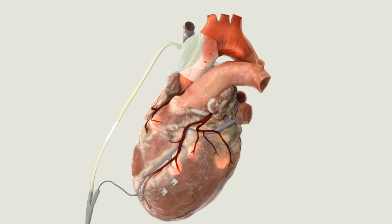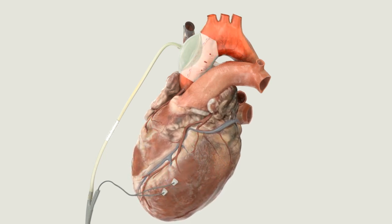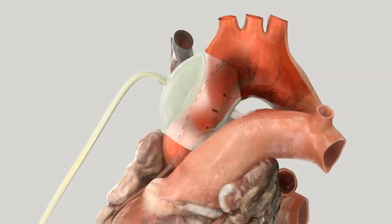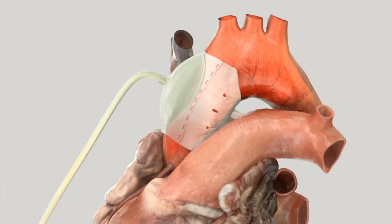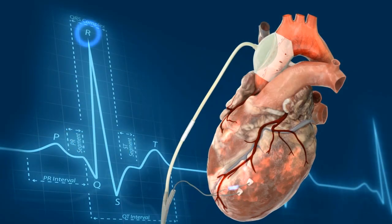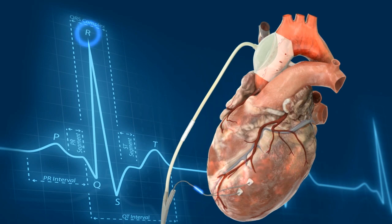The C-Pulse Heart Assist System pumps in counterpulsation to the intrinsic heartbeat. The balloon inflates in diastole to increase coronary perfusion and oxygen delivery to the extremities of the body. When the cuff deflates just prior to systole, it lowers the pressure in the aorta, thereby decreasing afterload. A bipolar epicardial ECG sensing lead is attached to the ventricle. Balloon deflation occurs upon detection of the R-wave, and inflation occurs at a clinically determined time after the R-wave, following the end of systole.